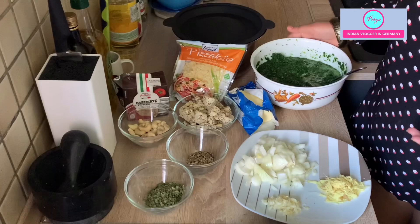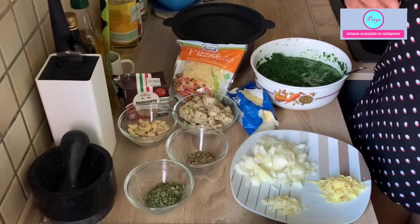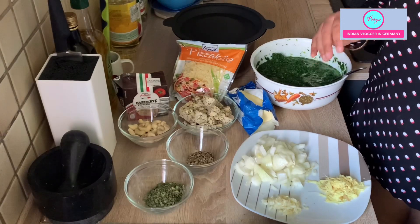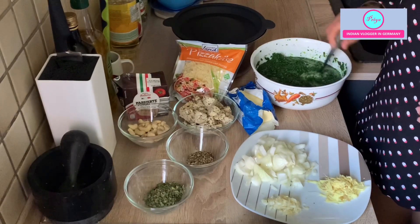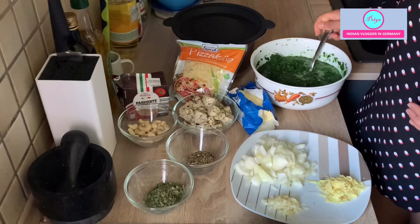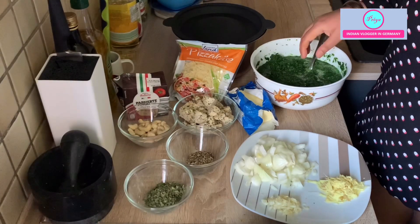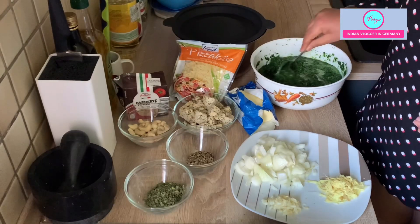For this recipe we need spinach. I have taken 800 grams of frozen spinach. You can also take fresh spinach and boil it for two to three minutes in warm water — not more than that, otherwise the spinach will get bitter in taste. I have taken frozen spinach, took it out from the refrigerator around five to six hours ago, then put it in the microwave for 10 to 15 minutes to thaw it.